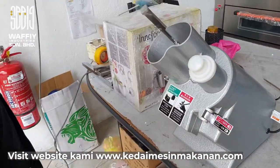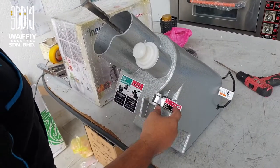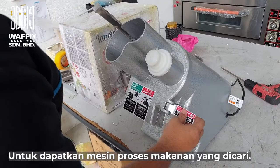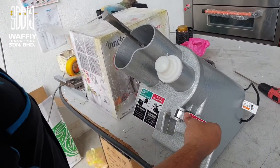So kita on switch. Ada kena tak? Ada. Okay, ni on off pun pakai ni. Maksudnya kalau kita nak off pun boleh pakai ni. Ni mesin ni jalan. Kalau kita nak off, kita boleh tarik.